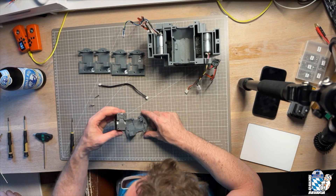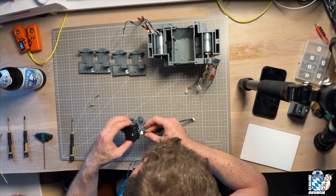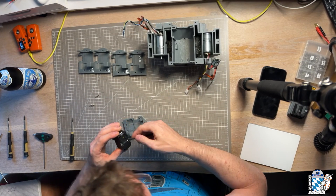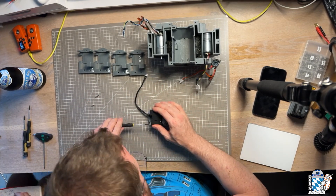Now add the servo to the servo holder. We just use the servo holder without a number here and will exchange it later if it should be too tight a fit. Before you fix the servo, it's a good idea to insert the cable that will connect the servo to the main electronics later. Then screw it in using M2.5 bolts.